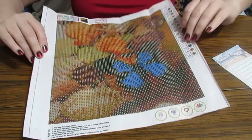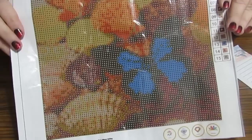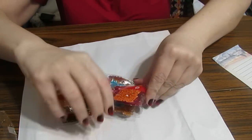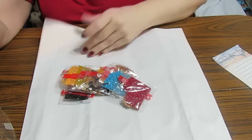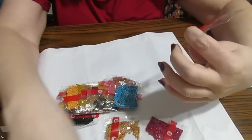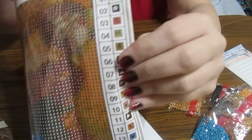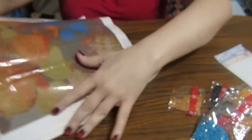It does look lovely — looks like a seashell here and then the butterfly. As I haven't seen what it's supposed to look like on the picture, this is one I will do and see how it comes out. Let's look at the drills very quickly. These are rounds, and they come in separate little packages. It doesn't tell me the DMC code — this is number three, so it matches up with number three on the canvas.